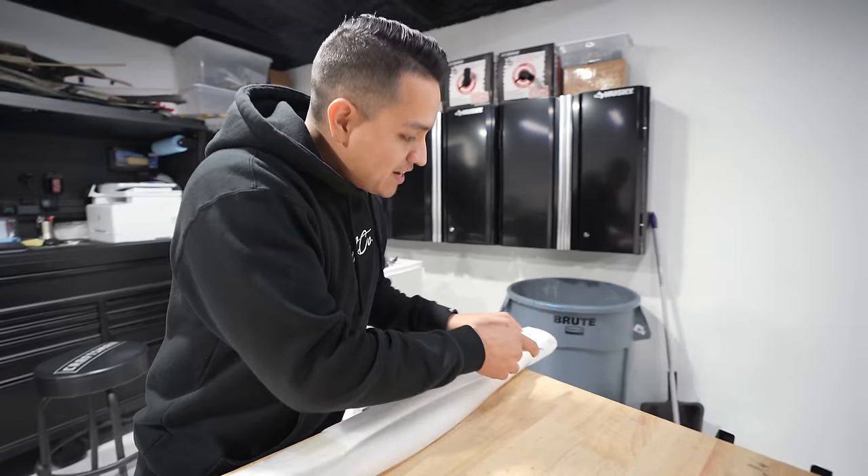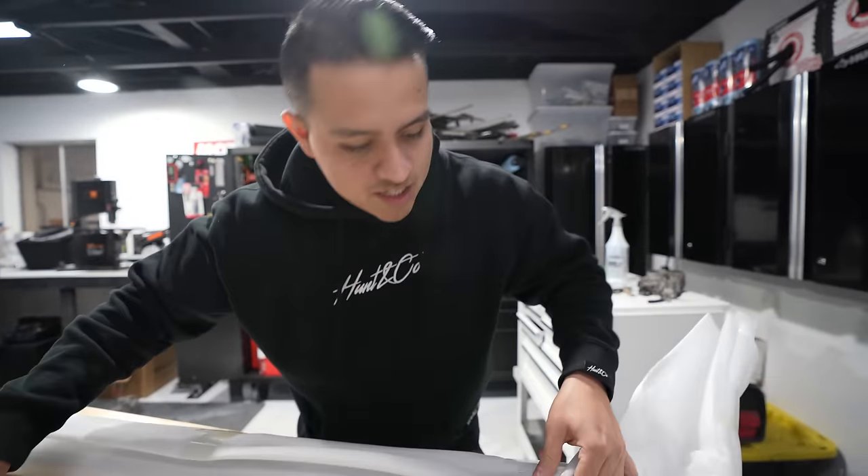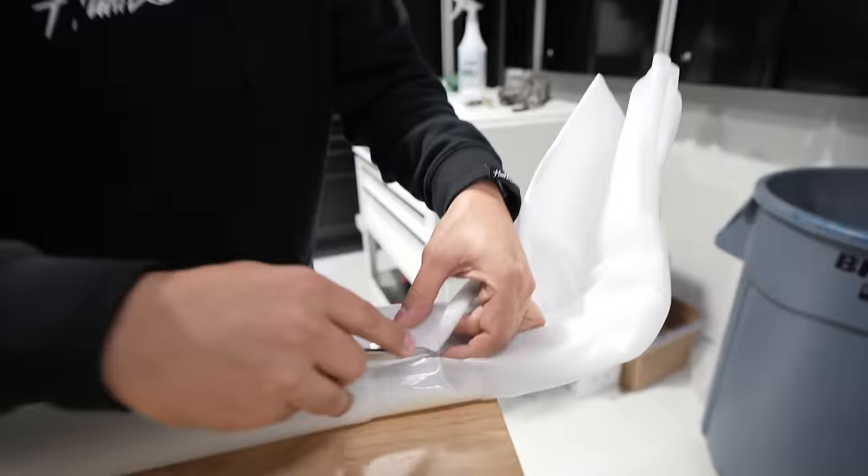I meant to ask you in the first episode — what do you do for work? So I manage a tech company out here in Arizona. We specialize in buying, selling, trading, and repairing any Apple product. If you guys need a computer or a screen fix, anything — find me here in Gilbert locally off Pecos and Guadalupe. The store is called Expiramax, ask for Chris.